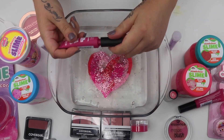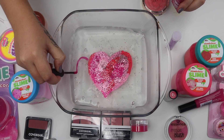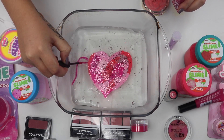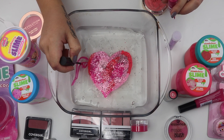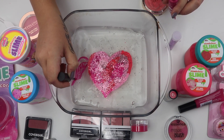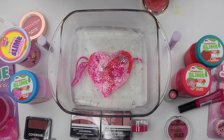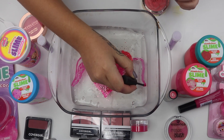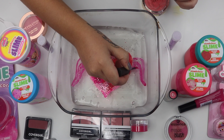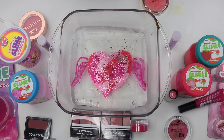Now we have this liquid lipstick right here. I love drawing with liquid lipstick on clear slime. I want you guys to comment in the comment section down below — what do you think that I am drawing right now? You guys always talk about how I only draw the same thing, so today we are bringing it in with something completely different.